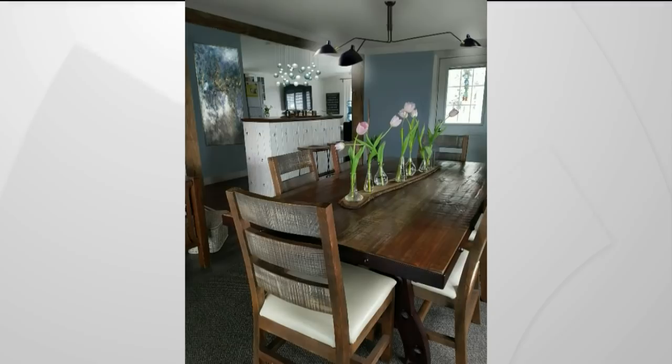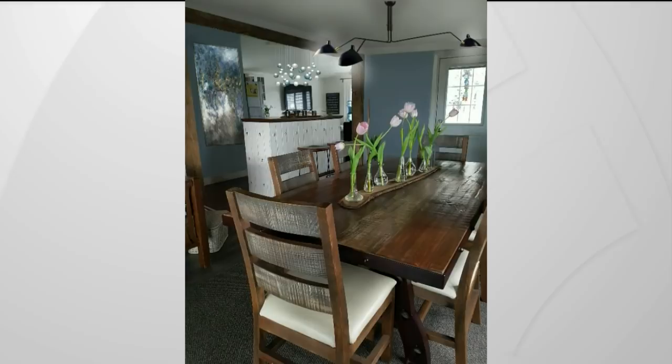If we flip to the after, you can see we've placed a large-scale piece of artwork there. We've changed the pendants over the island to those beautiful glowing teal pendants, which really pick up the blues in the wall. We've taken away the sconces by the television and really created a cross-pollination between the living room, kitchen, and dining room.